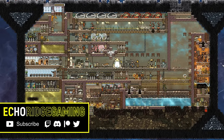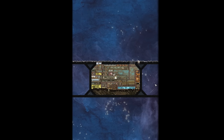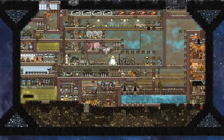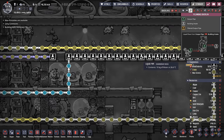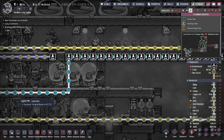Welcome back to Echo Ridge and another episode in our mini base series, where I'm starting to realize how similar to an actual dumpster this colony is. First, a couple of updates. We've switched over to 100% bristle blossom — we are no longer growing any meal lice. It wasn't too bad of a transition because, after all, we have plenty of water to spare.